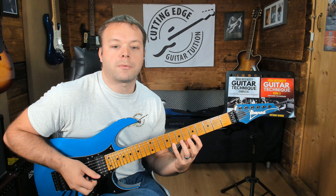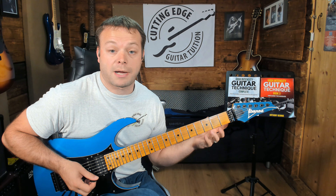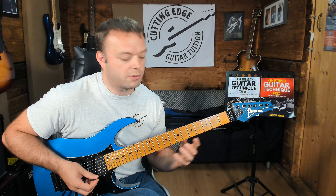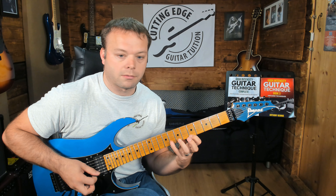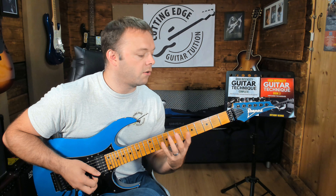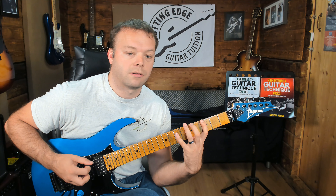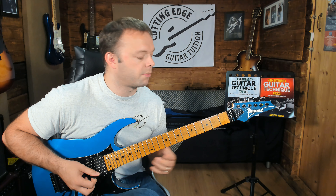So what I'm going to show you first — these are going to be 16th note based exercises. I think a lot of the time with legato guitar exercises that people want to do, they tend to see a lot of these groups of six. That's mainly because if you're using three notes per string scale forms, it's very easy to play groups of six, or triplets, whichever way you want to look at it.